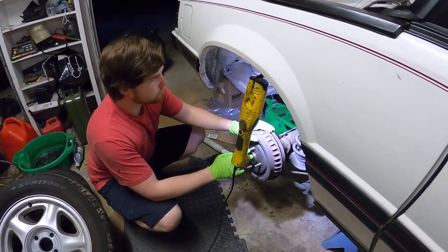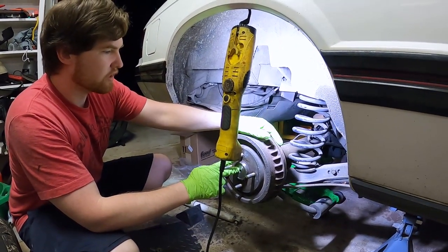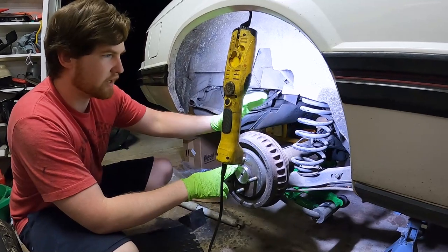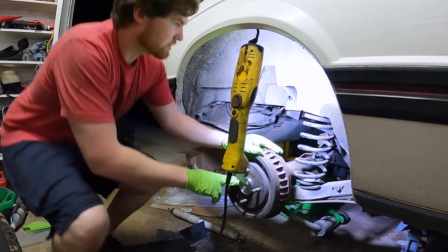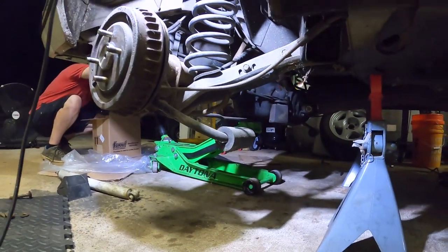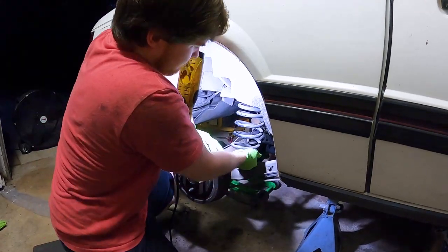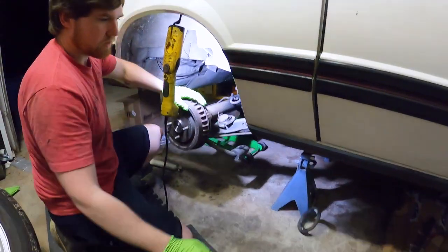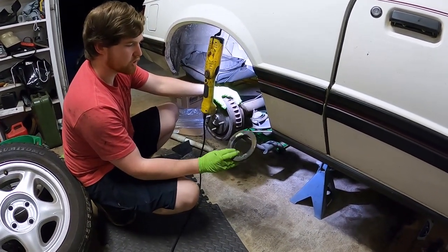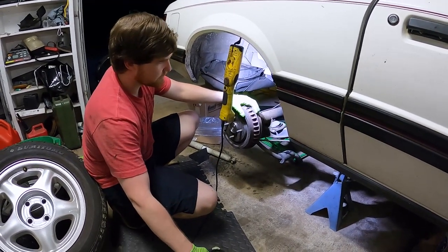With the shock removed, the axle is free to come down. Lower the jack to drop the axle and remove the spring. This is an '83 so it doesn't have an 8.8 rear axle, but the process is similar across all Fox Bodies from '79 to '93. With the spring out, take note of the spring isolator — if it's worn out, this is a good time to replace it with either a polyurethane or factory rubber unit.